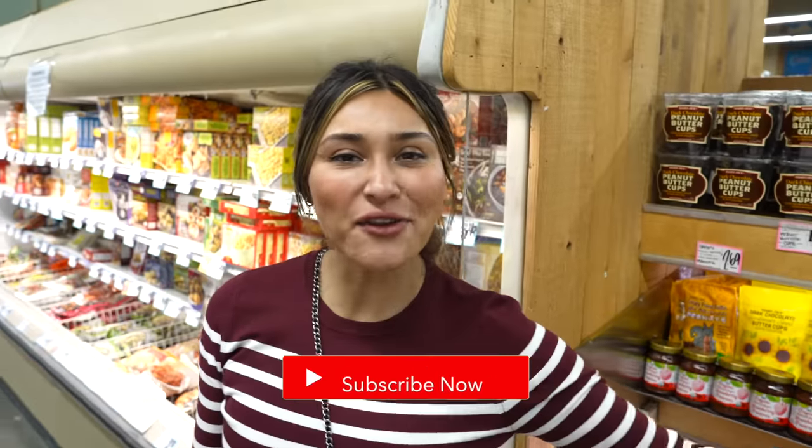All right guys, those are the best swaps here at Trader Joe's. I hope you really enjoyed this video. Make sure you subscribe to the channel for more videos like this. Thanks so much for being here — I love you and I'll see you all in the next one.